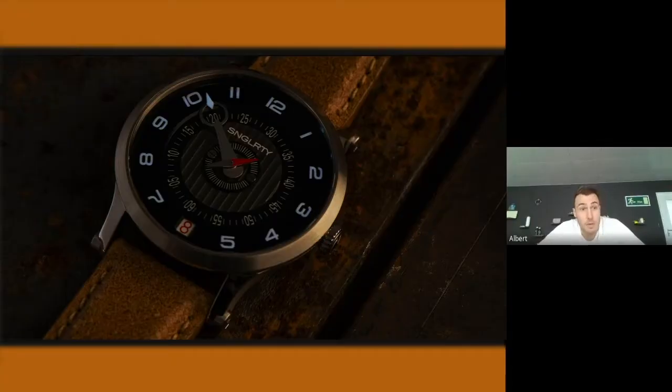We have the pleasure to supply our Swiss Super Luminova products to the entire Swiss watch industry. It means it starts with this watch and it goes to companies in Geneva. So therefore, the quality demands of that material are pretty high.